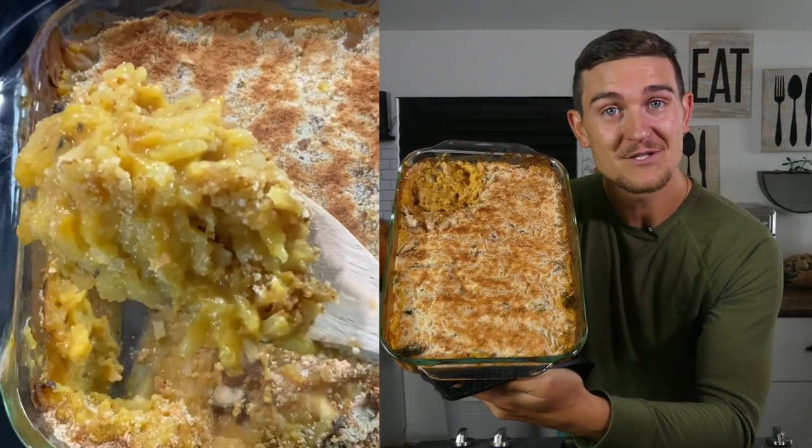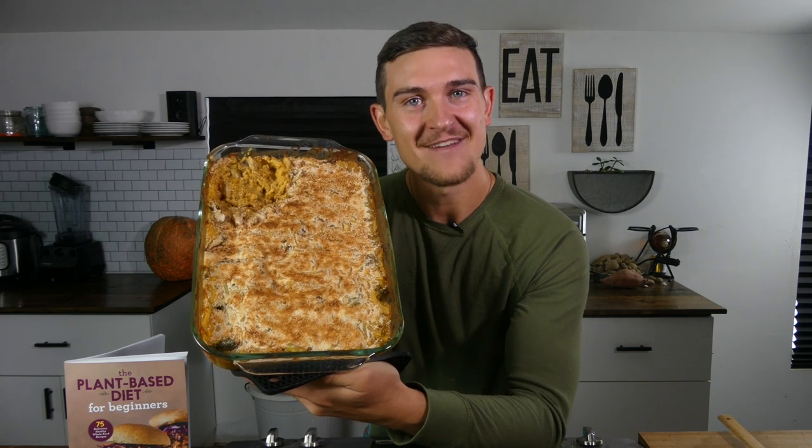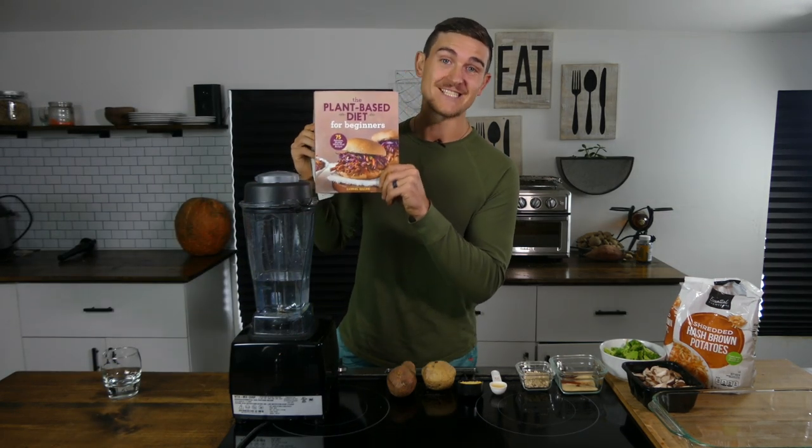On today's recipe video, I'm going to show you how to make my easy, cheesy hash brown casserole just in time for the holidays. To get started on our cheesy hash brown potato casserole, the first thing we're going to need to do is blend up our sauce. The sauce is a recipe out of my new book, The Plant-Based Diet for Beginners.